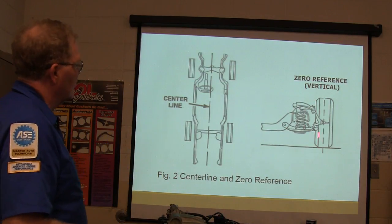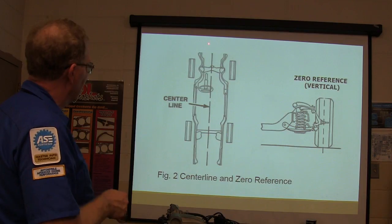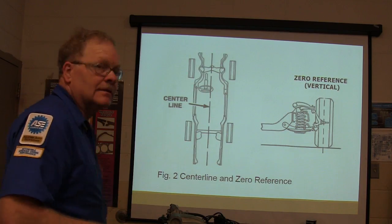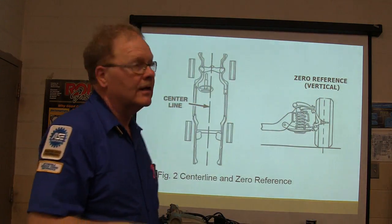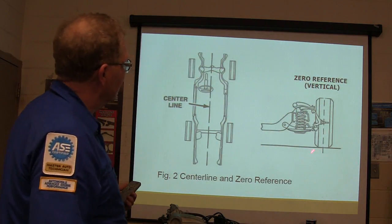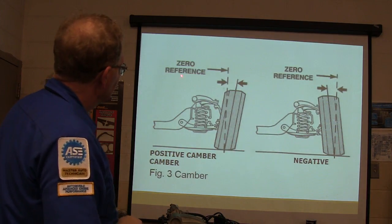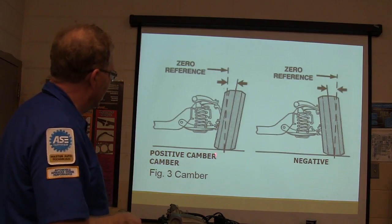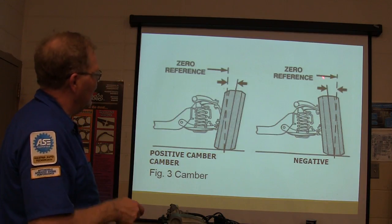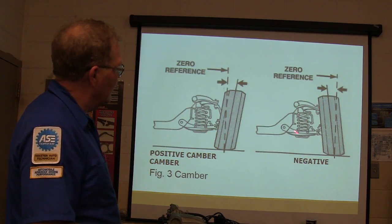Your zero reference is here — there's your vertical and there's your center line. This is going to be on your final, so don't zone out. Your center line and zero reference are really important when you're doing alignment. Your zero reference is still here even though the tire is sloping out. That's positive camber. That's negative camber.